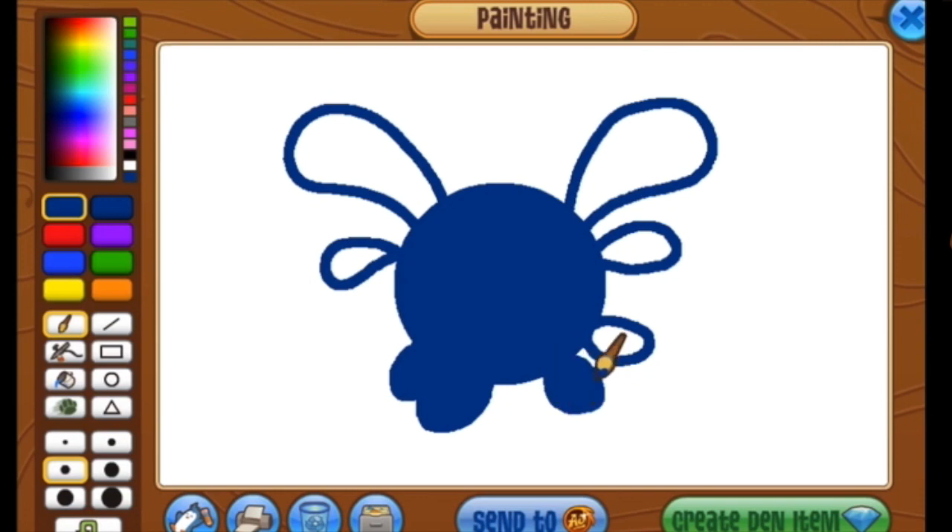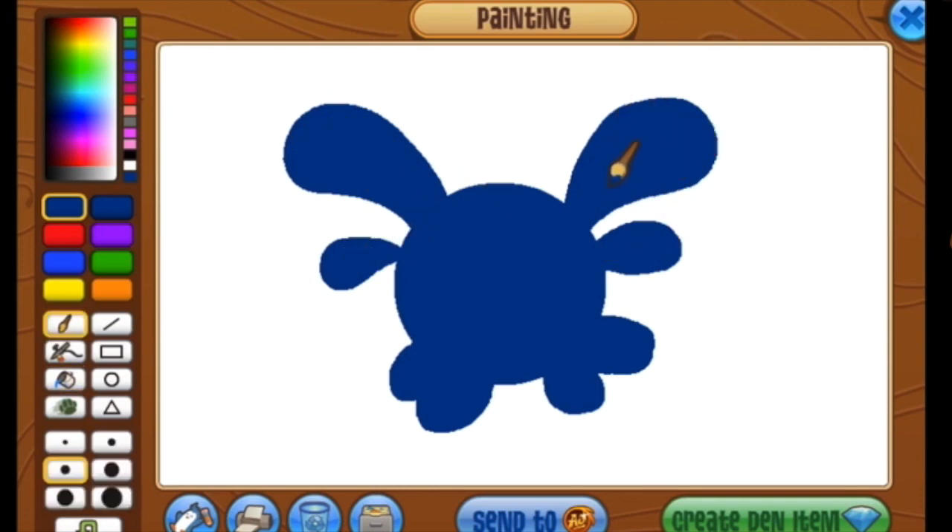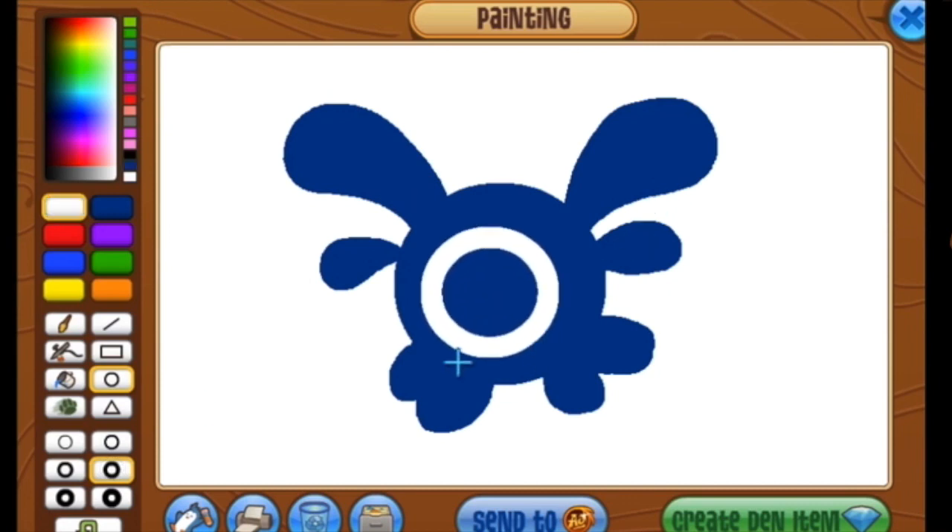We'll just fill in some of these shapes. When you're making your pet phantom, if you don't like it, always feel free to redo it. Let's put that eye in there and get a little shine. And let's get that shine on the body.